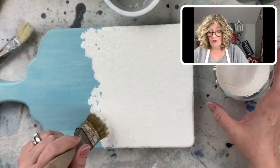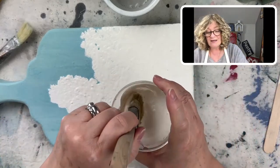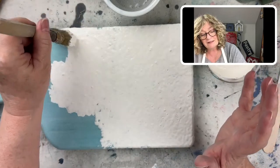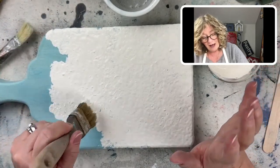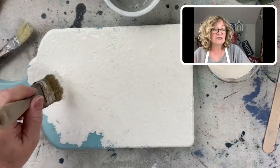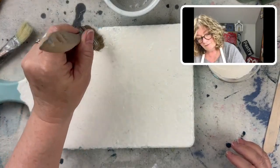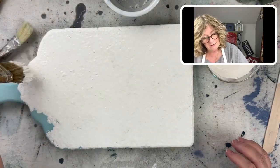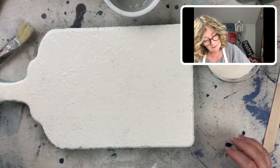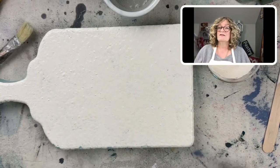You see me giving that a little swirl before, because all the pigments and lime and chalk and all the stuff that's in the milk paint tends to settle to the bottom. Looks good. So there it is.